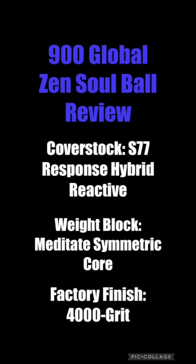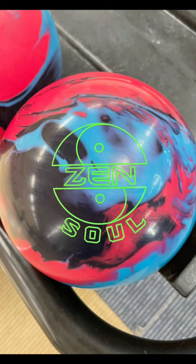What's up everybody, Storm Regional staffer here, Rick McCormick, talking today about the new ZenSoul from 900 Global. It's got the S77 response hybrid reactive cover stock wrapped around that Meditate core. This ball does come out of the box at 4,000 grit, and I will be throwing two of these.